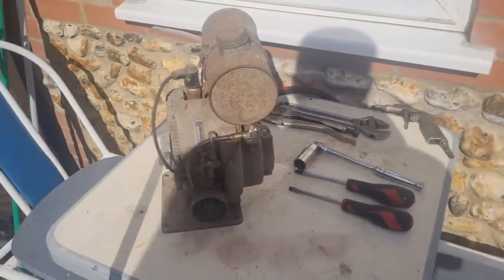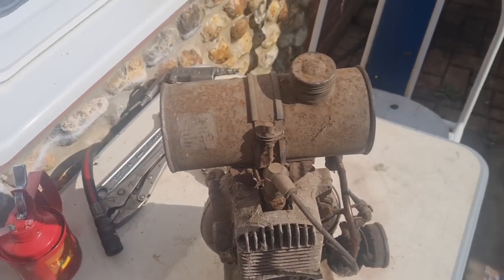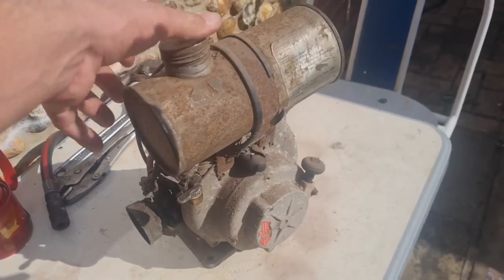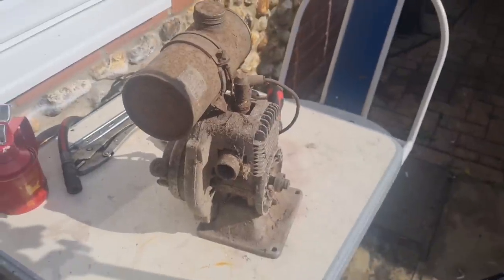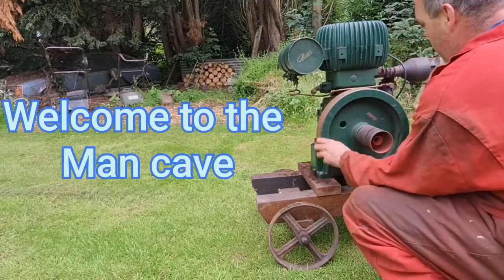Well hello, Man Cabers! What are we doing today? We are going to have a look at this little German engine as promised. You've seen this before in the last video - we just want to see if we can get this one to run like we did the little BSA. So let's roll the credits. Welcome to the Man Cave - let the games begin!